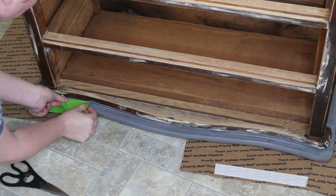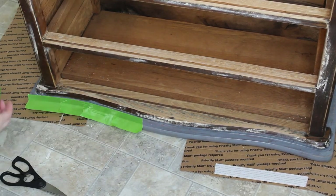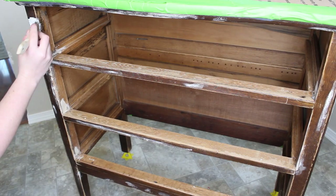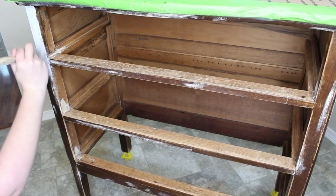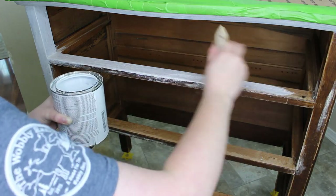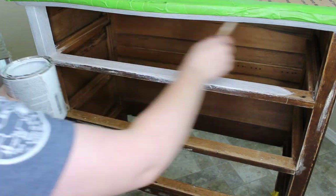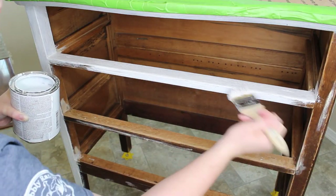Now that the top is completed, I'm going to tape off along the edges so I don't get any paint on it as I move on to painting the rest of the dresser. I'm using my Zinsser shellac-based primer and a chip brush to apply it — two coats over the entire piece. This is very old so I don't want any bleed-through, especially because I'm painting it white, and the shellac primer will prevent that.